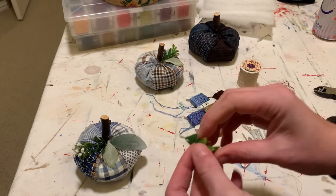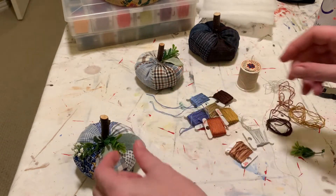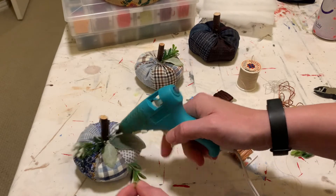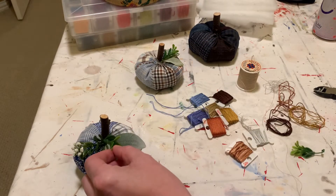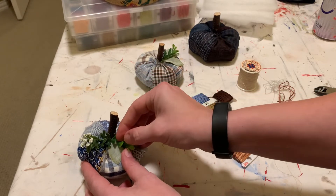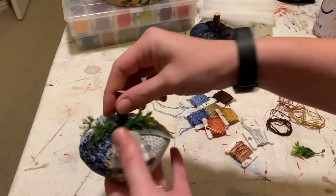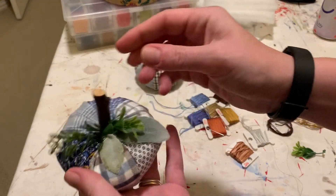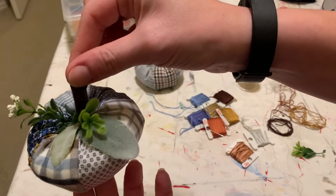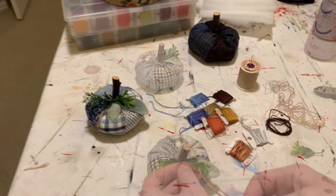I'm just going in with some greenery, trying to create layers and texture to make it look like it should be there. I always lay stuff down first and then add the glue later if I'm unsure — that's a tip: hot glue is super forgiving, you have a little time to reposition before it dries. I just think they turned out so cute.